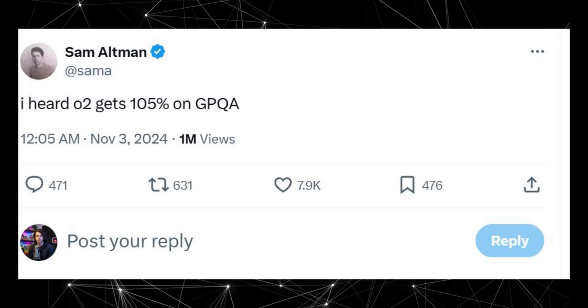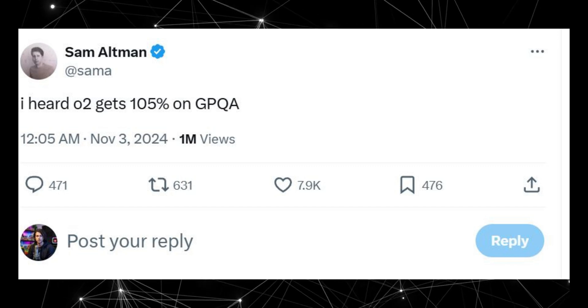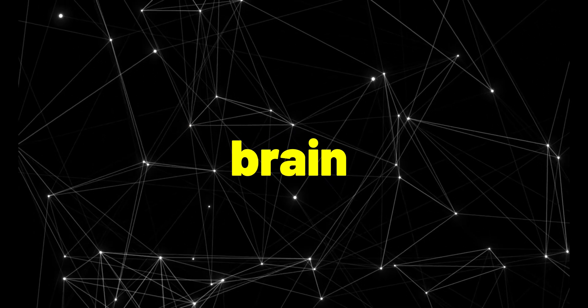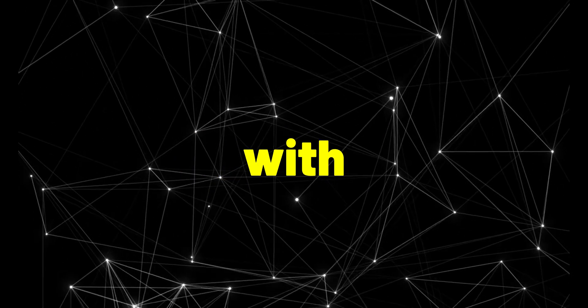The OpenAI O2 model just crushed the GPQA benchmark with a 105% score. What's up everyone? I've got so much to cover today — my brain is literally exploding with all these AI updates.